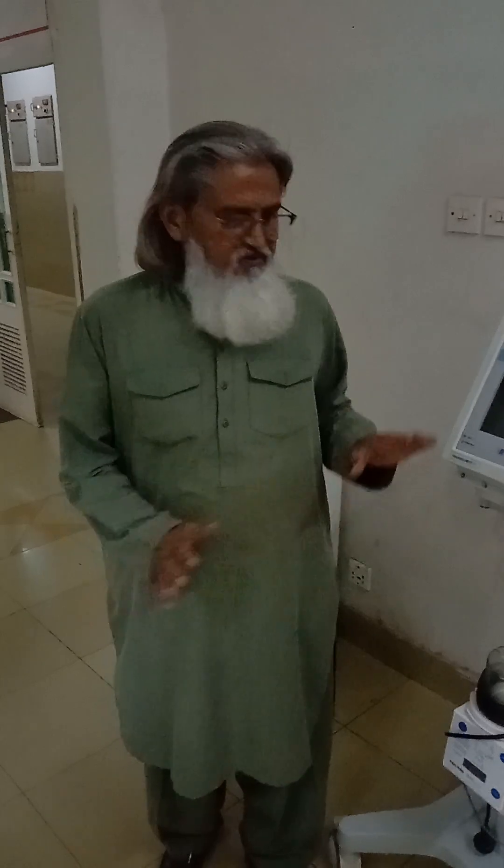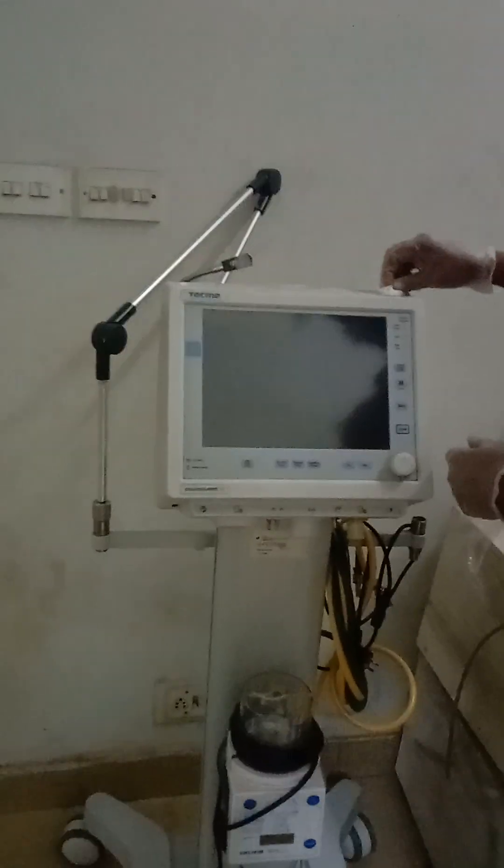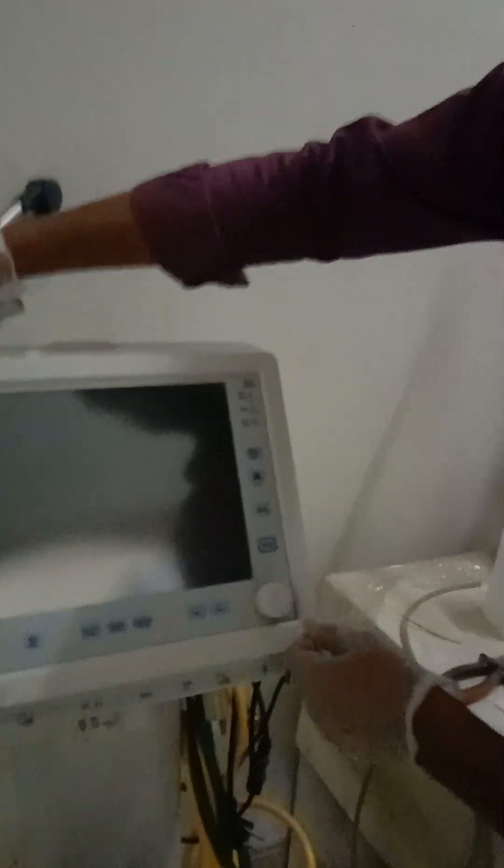Asalaamu alaikum, my name is Awan Dheem. Today we will tell you how to do the maintenance of the ventilator. How to do the maintenance of the internal service. In this session, we will tell you all the procedures. I hope that you will find this an informative video. We will tell you how to use the ventilator.